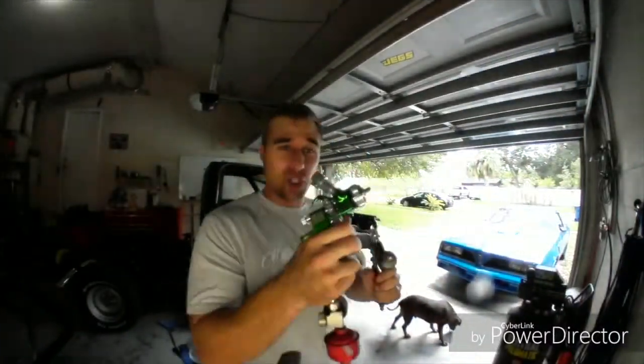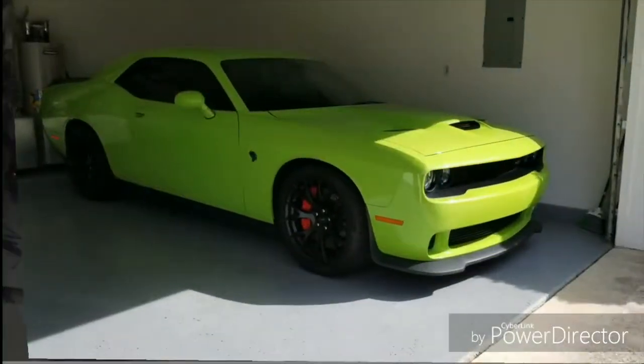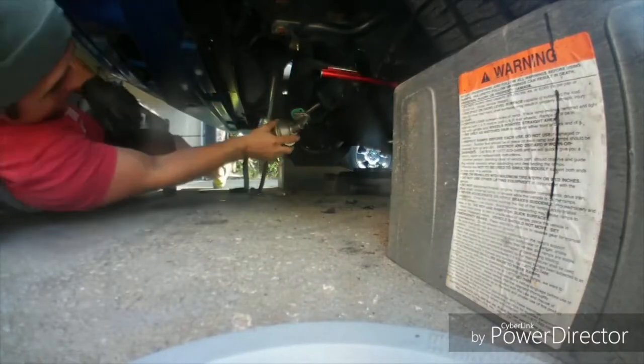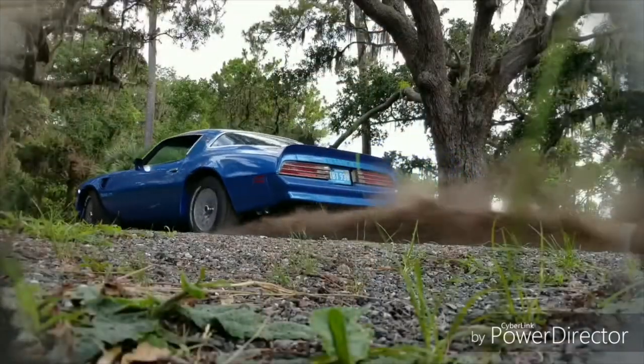It has been a while since we've done a Mustang video and here's the update. I have put the aprons in, which I'm going to do a separate video on, but let's look at this trunk pan.